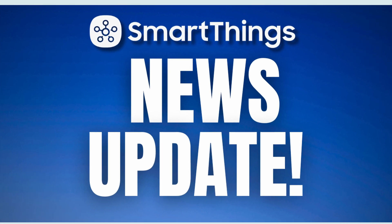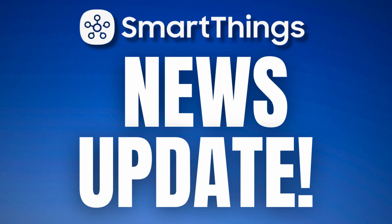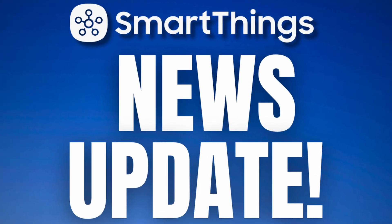Today's SmartThings News Update covers the latest hub firmware rollout, Matter expansion, platform features, and third-party integrations you need to know in January 2026. Let's get started.